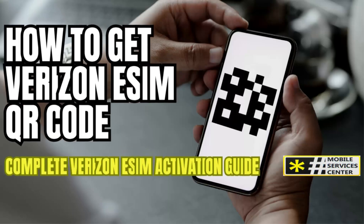Have you ever wished you could activate your phone instantly without needing to insert a tiny plastic SIM card? What if I told you that Verizon now lets you switch devices, add lines, or even travel internationally, all without touching a single piece of hardware?